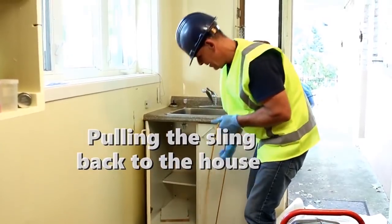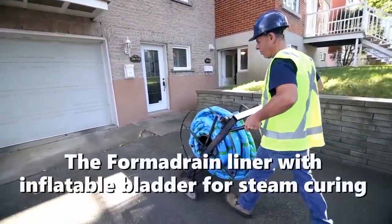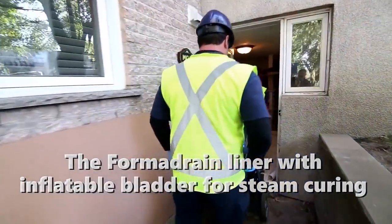Once the sling is in position, it is connected to the FormaDrain liner. FormaDrain uses proprietary mandrills built to repair pipes ranging from 2 inches diameter to 48 inches and up to 100 feet in length.